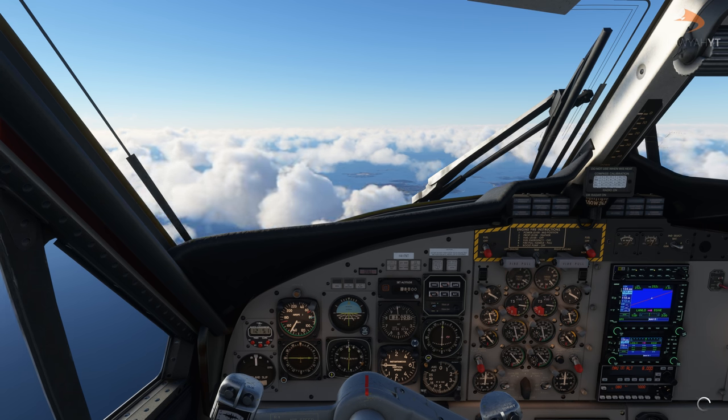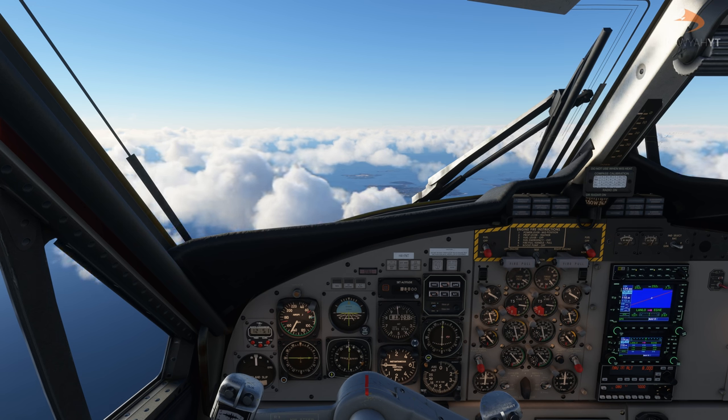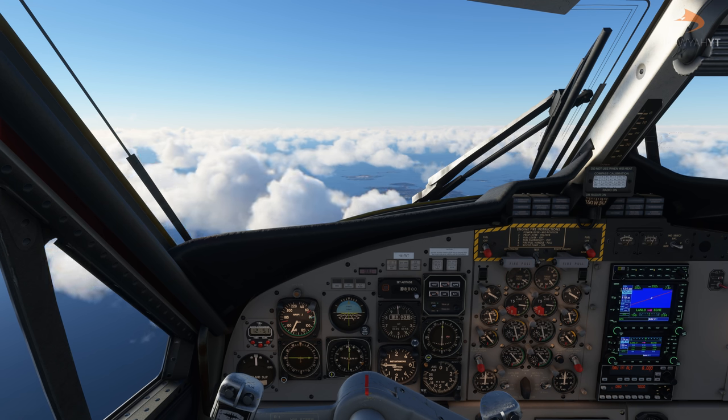As we approach 8,000 feet, reduce the throttle slightly and feather the engines just a tiny bit to maintain a steady rate of cruise. You can see we're still cruising at about 150 knots, maintaining a steady speed, but not overpowering the engines to the point where they start to wear out — which in turn increases the maintenance cost of the aircraft.